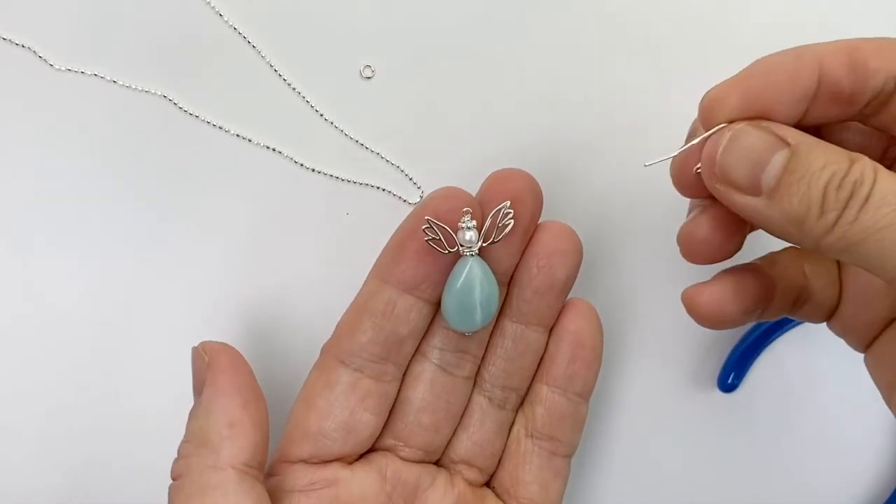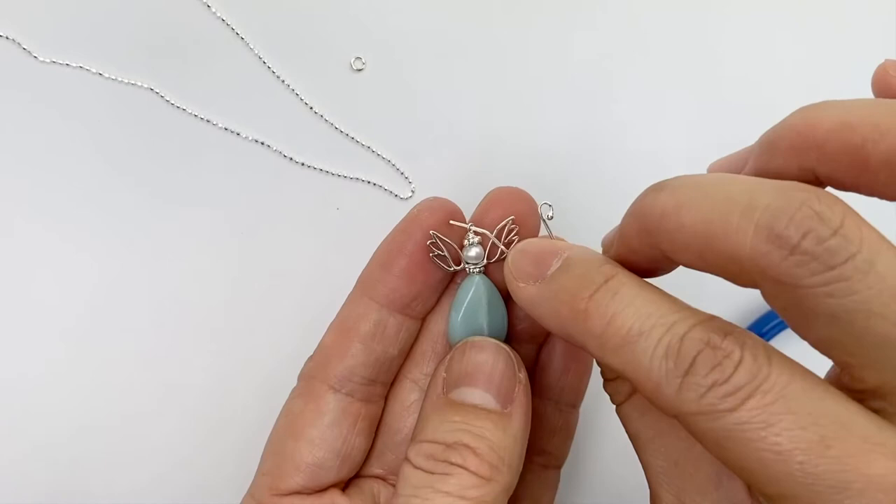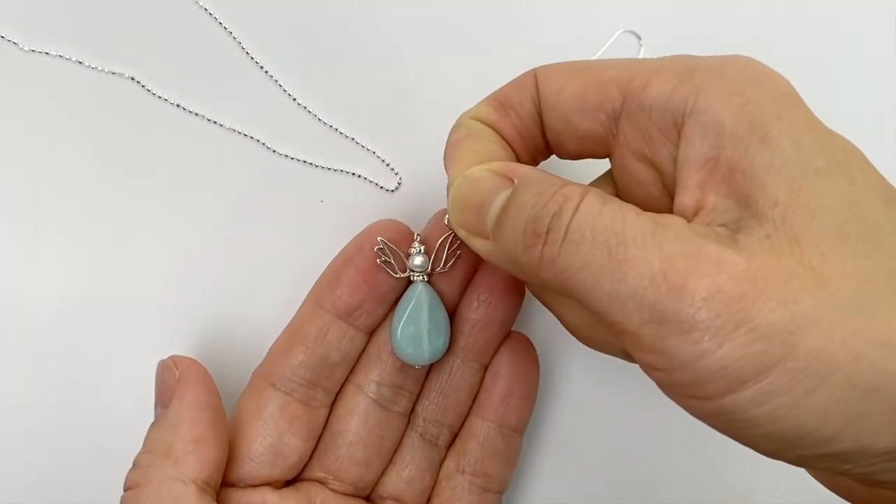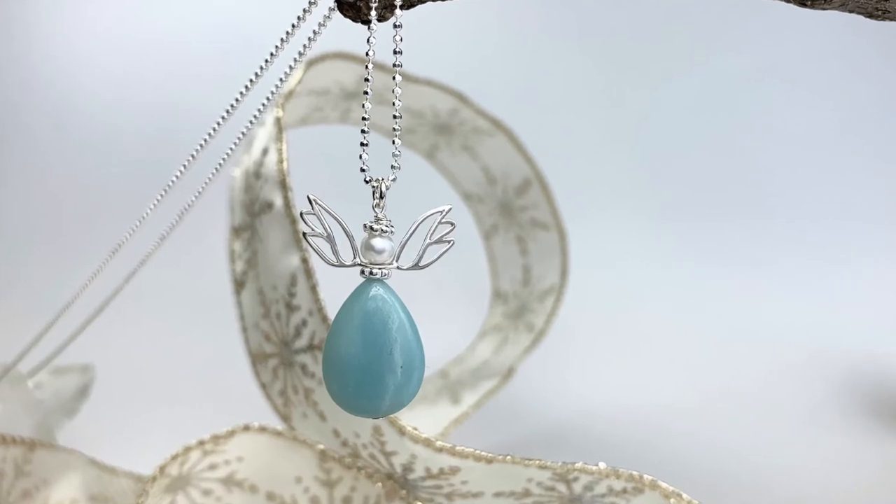Then I clip. Now I'm ready to put on an earring hook for earrings or a jump ring for the necklace like this. And there you have it.